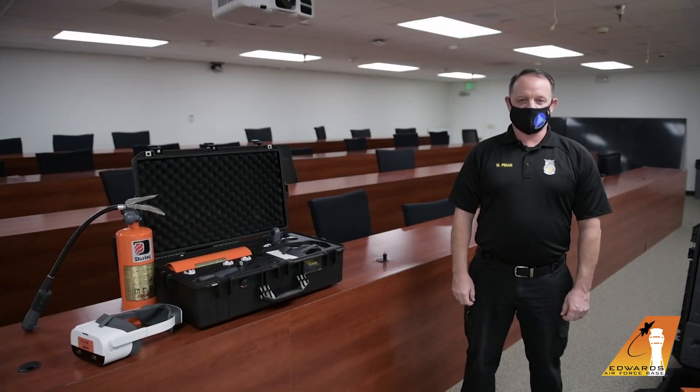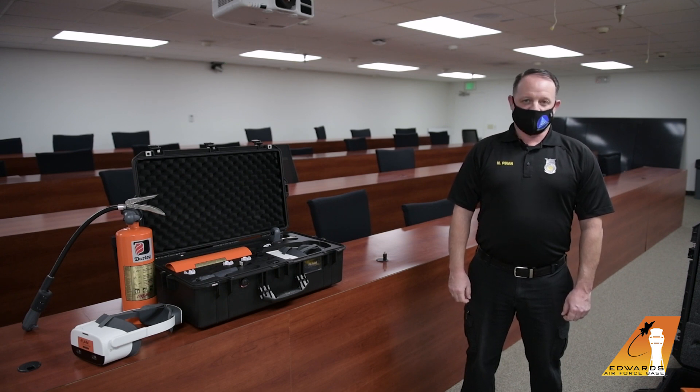Welcome everyone. Mike Pinden with the Edwards Air Force Base Fire Prevention Section. I'm excited today to talk to you about a new piece of equipment that we have for our public education program, and we're going to give you a demonstration and show you how it works.